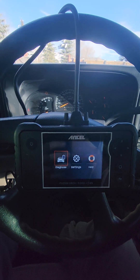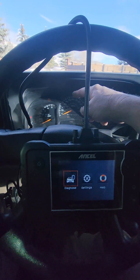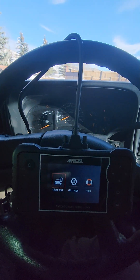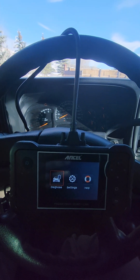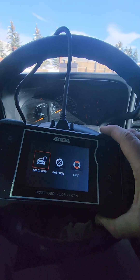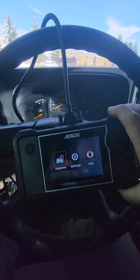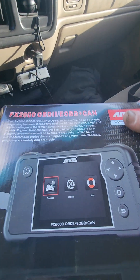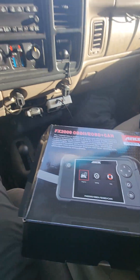Hey guys, sitting inside my 2006 Chevy Silverado here and I do have a check engine light on in this truck — I have for quite a while. So I thought I'd take this opportunity to show you guys this new OBD scanner that I got. The folks over at Ancel provided me with this one — there's the model number.